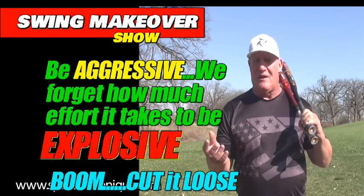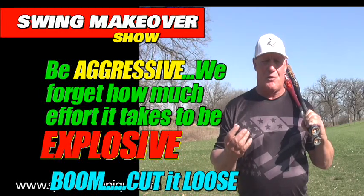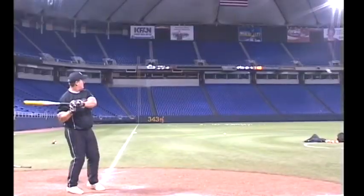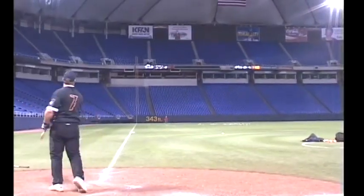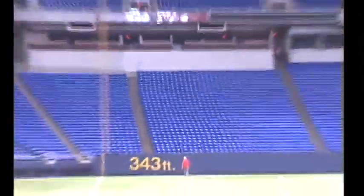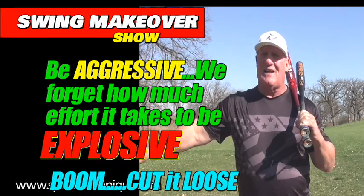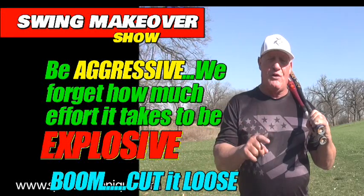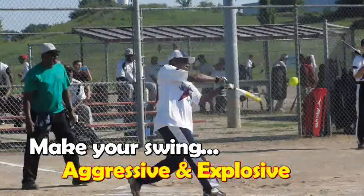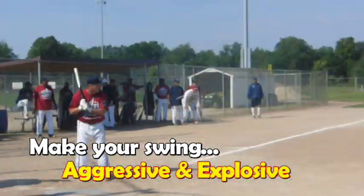With seniors — and we work with young guys too — what happens is I see seniors forget what it's like to be explosive. When I was in my 50s, I could swing at 80% effort and generate all the power I wanted and have a good explosive swing. But now, as I've reached 69, I see it for all kinds of guys — I see it for Steve Imel, who we talk about all the time. We used to put out 80% effort, and people say don't swing 100%, just swing relaxed and fast and explosive and easy.